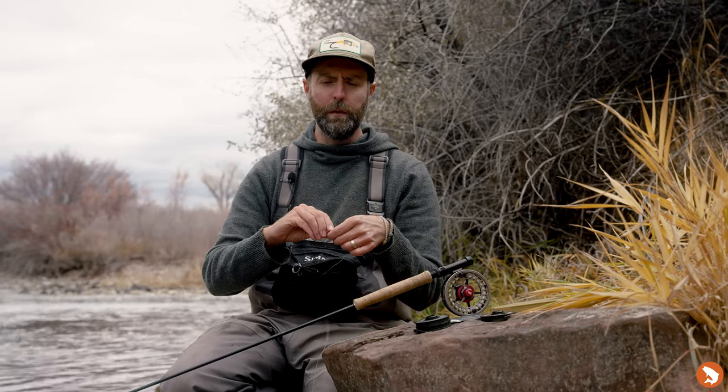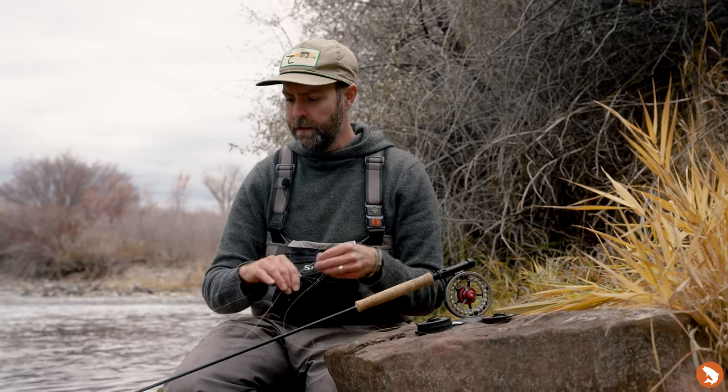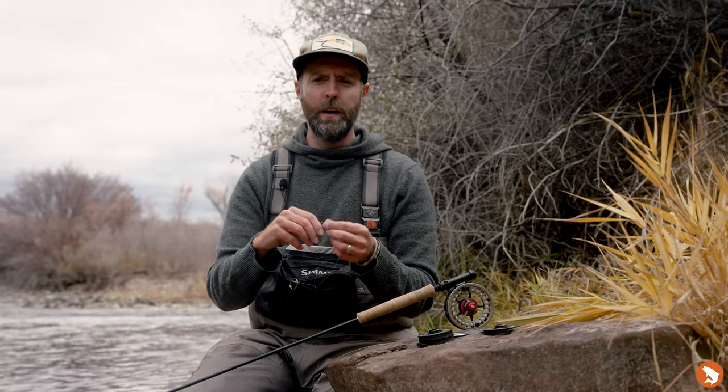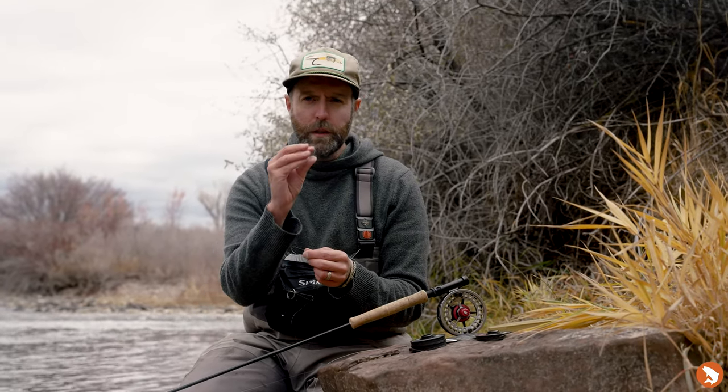So I cut that off and I do one of two things: I will either nail knot this to the end of my line, or a lot of times on the end of these level lines there's a welded loop. A really great hack is to just do a simple clinch knot to that welded loop — that knot is really slim and goes in and out of the guides very easily, and it's a knot you already know.